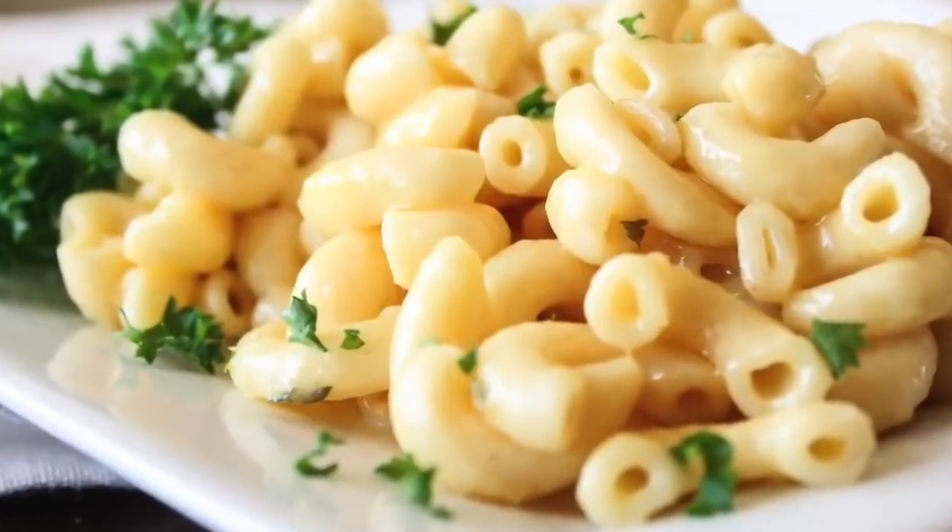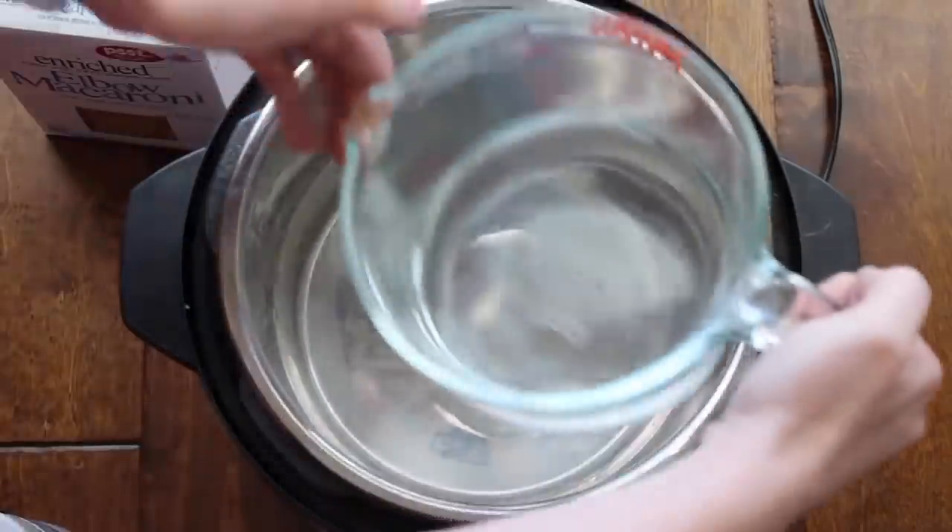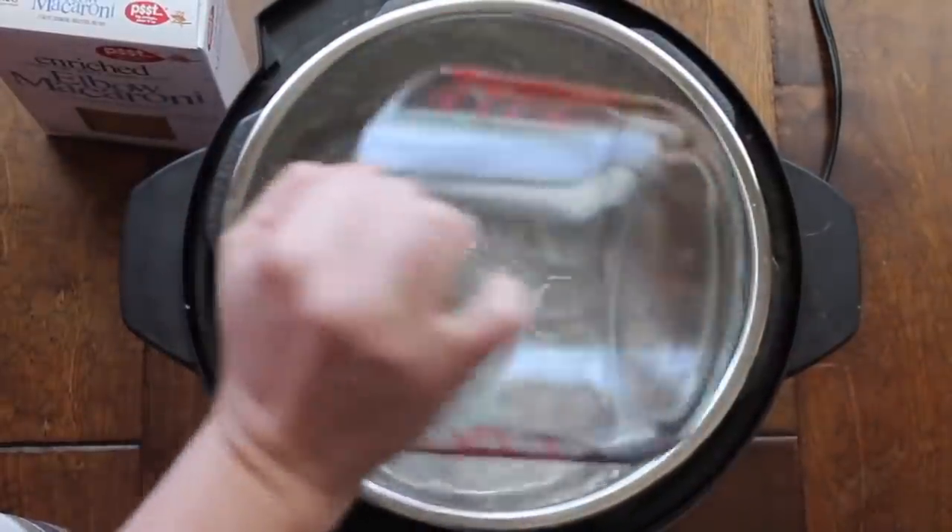So the first recipe is my delicious creamy macaroni and cheese. This is so easy because it only takes about 15 minutes — and that's including it pressurizing. So if you're looking for something super simple and easy, you have to make this mac and cheese. Now with this recipe, push sauté before you begin.